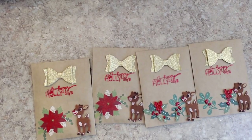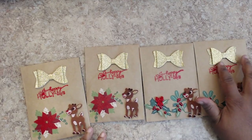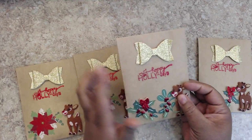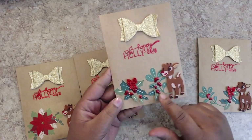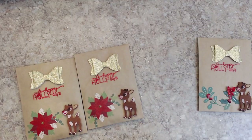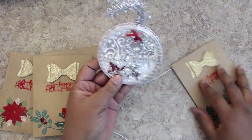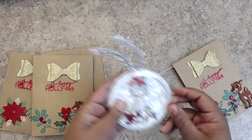Next up is Crystal, who is the angel for me — thank you so much, lady, for being an angel. She made four tags. There's a silver handmade bow on the front, wet embossed stamping that says 'Happy Holidays,' and a felt reindeer with some foliage on the side. Her YouTube name is JuneChris315. It opens up easily, and she made a shaker card tied with tinsel — that's the name I was trying to remember.